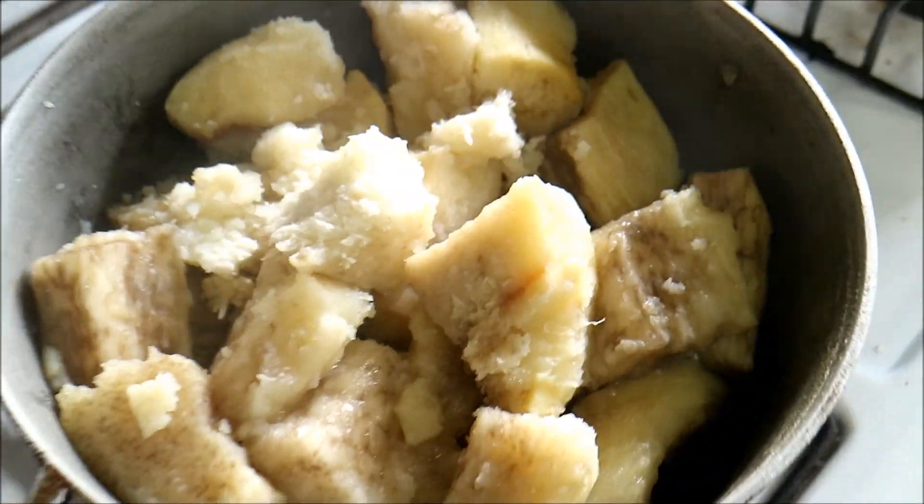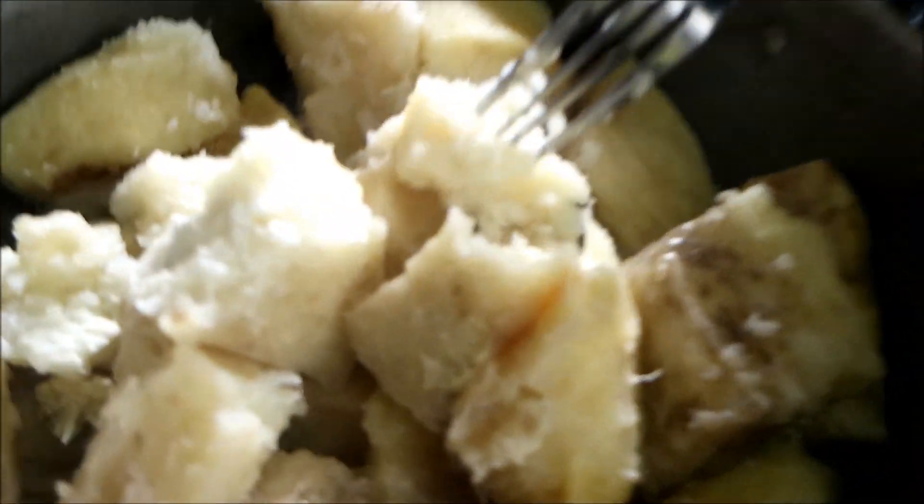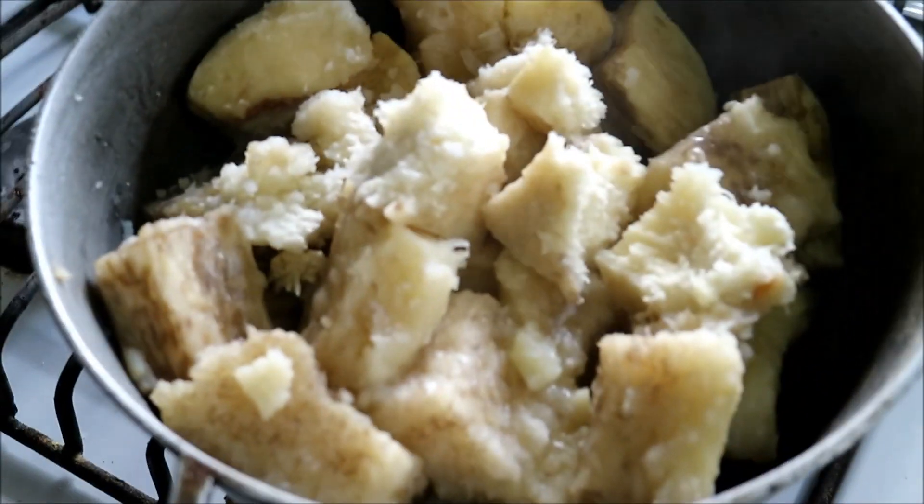Here we have the ground provision all boiled. It's a little bit discolored but nice and soft - you can see it's just falling apart. It's ready to eat with the stew.